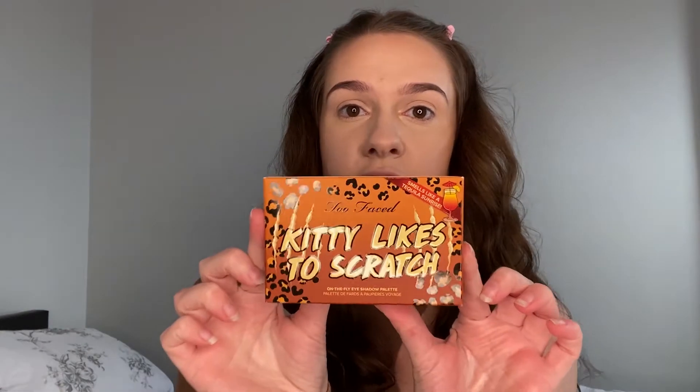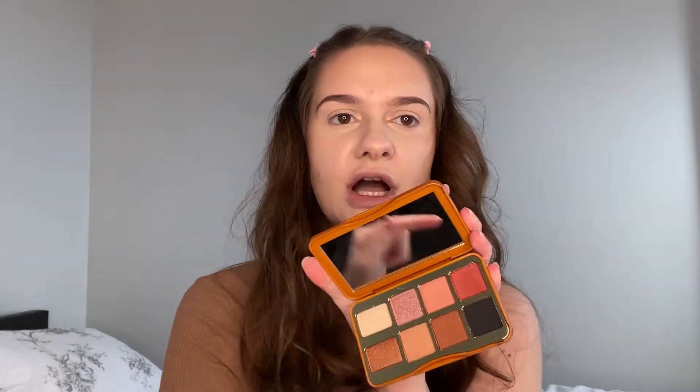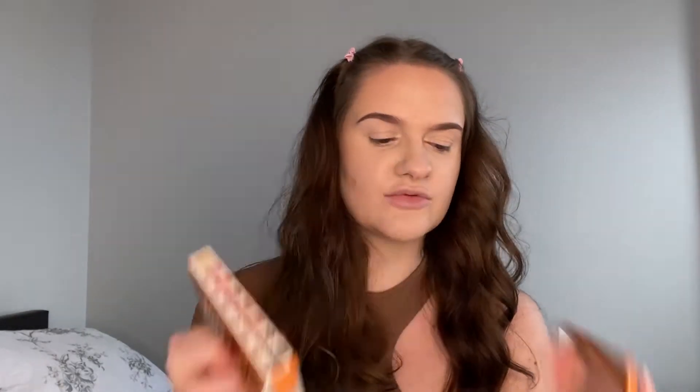The first one I've got is this one — 'Kitty Likes to Scratch.' It smells like tequila sunrise apparently. It comes in a little box like this and the palette has the same design on it. This is the first time I'm opening it — I waited to film. There are some gorgeous neutral shades in there. I saw the colors online, which is why I picked these two because they're more up my street — some gorgeous neutrals and a few darker shades too.